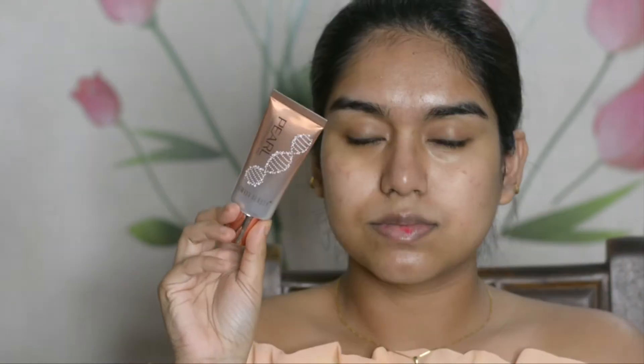Now let's move on to an illuminator. We are going all glam and all that glitters! This is the Space Beauty illuminator in the shade Golden Pink. I am in love with this shade and the product.